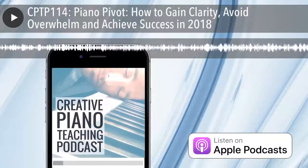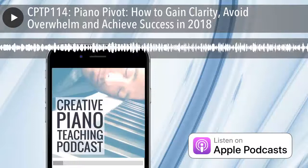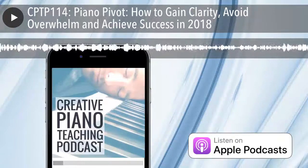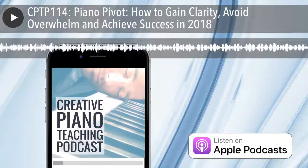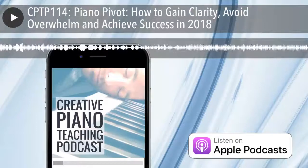Welcome to the Creative Piano Teaching Podcast, the place where teachers from around the world meet to share innovative ideas about music education. Listen and learn as we help you motivate your students, grow your income, expand your studio and become a more creative piano teacher.